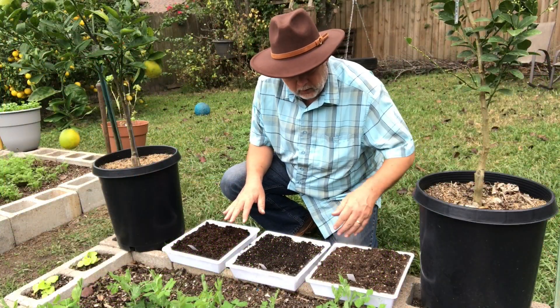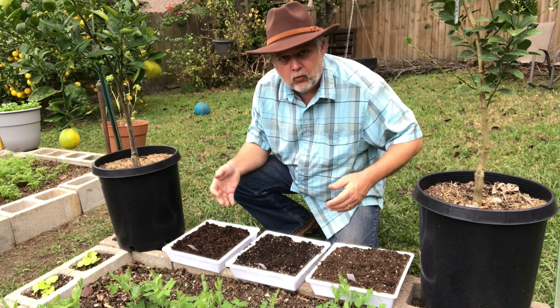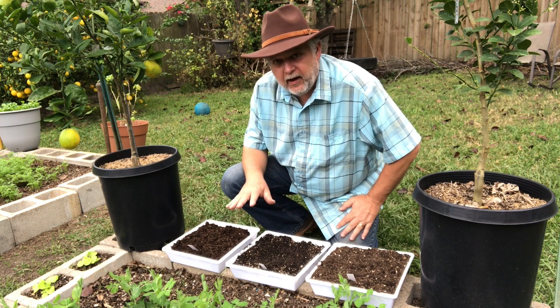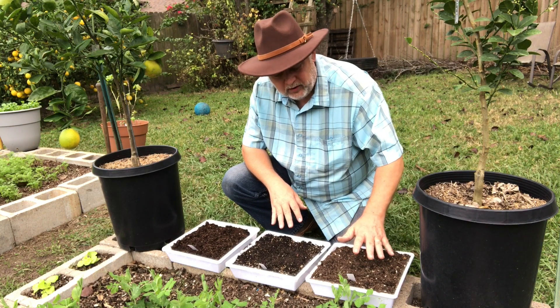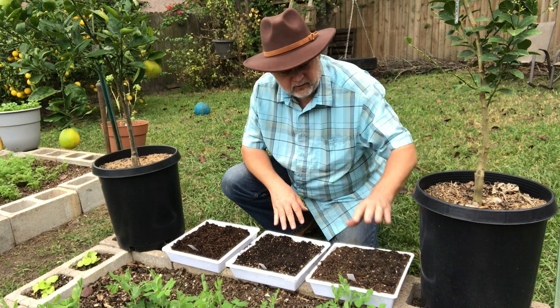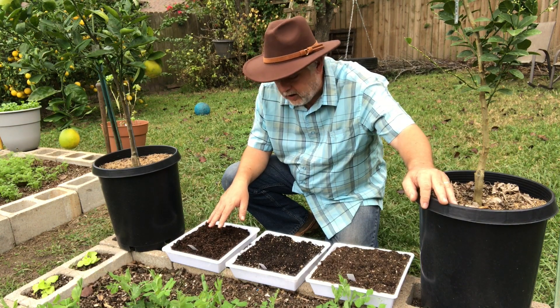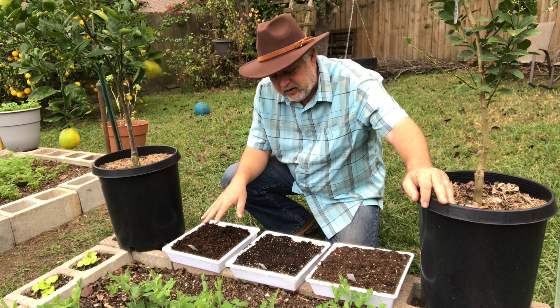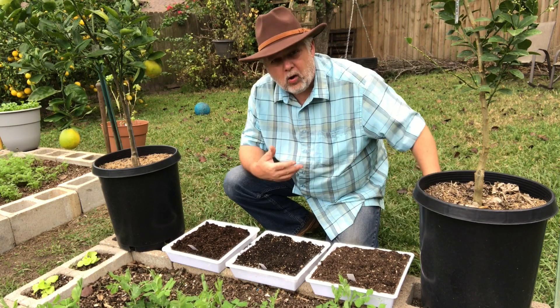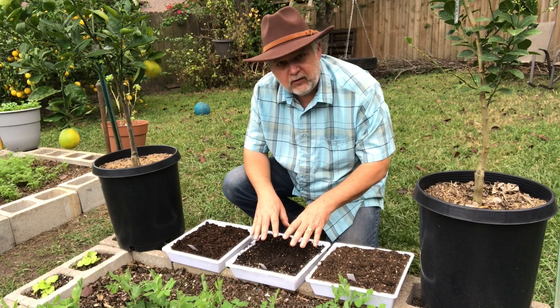I'm placing these three trays — our control, our sterile soil, and our potting mix — right here as if I were just planting potted plants in my normal environment. We'll water them in and let them grow to see what happens. I expect the control will get weeds because it has weed seeds from the garden and old potting soil with compost mixed in. The store-bought potting mix is advertised weed-free, so I don't expect many weeds there. The sterile tray in the middle — we'll watch and see if we can prove the advantage of sterilizing.